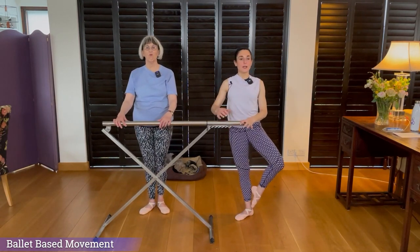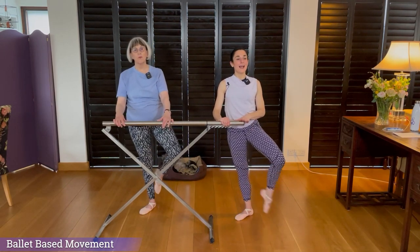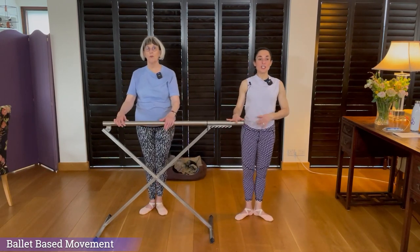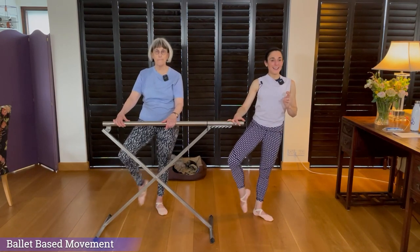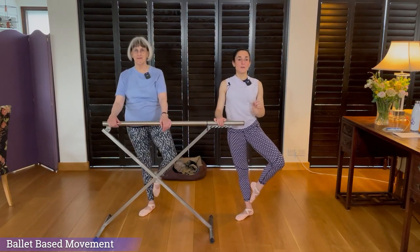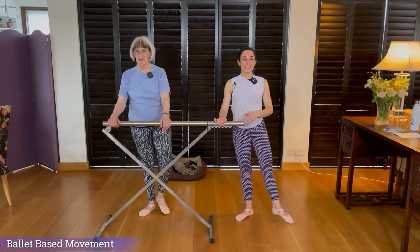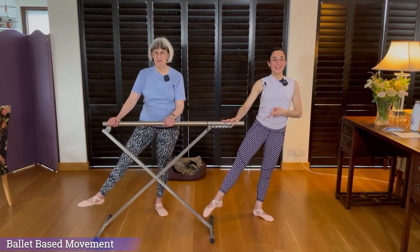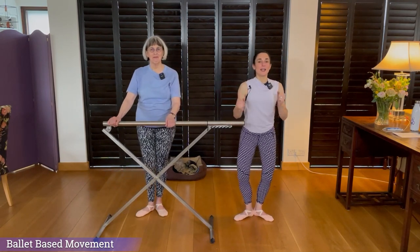Engage everything on the standing leg — and just out and in, out, in, out, in, out, out, point, close. Change legs, engage everything: out, in, out, in, out, out, point, close. Point, close, change legs. Now we're doing with a strike — make it big: in, strike, hold, in, strike, hold, point, close. Pull in the glutes, and two, and three. Point, close. Shake it out.